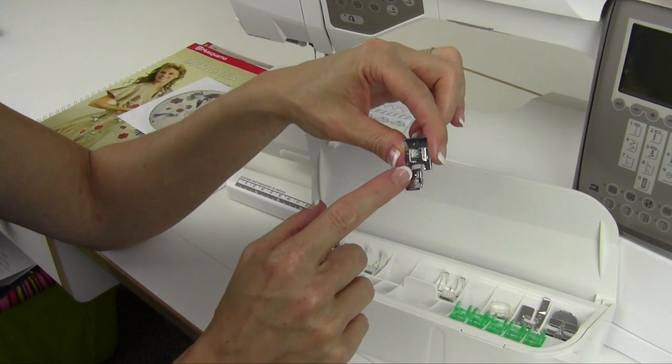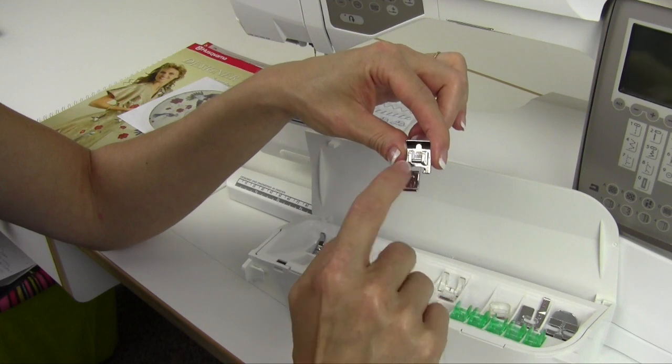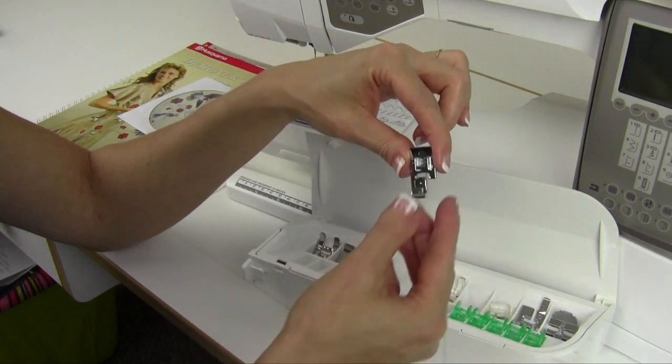Foot J is your overlock foot. It's kind of a one-toed foot with a little pin, and that pin helps so when your stitch jumps over the edge of the fabric, it won't roll your fabric — it will support it.